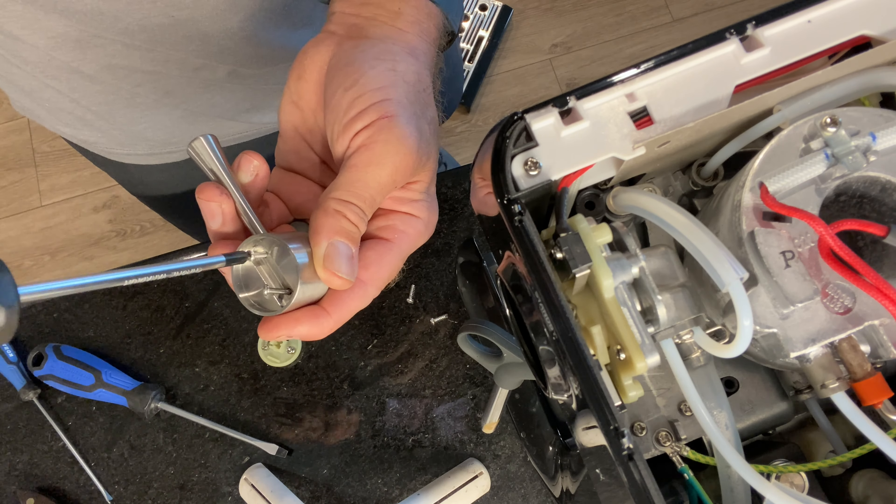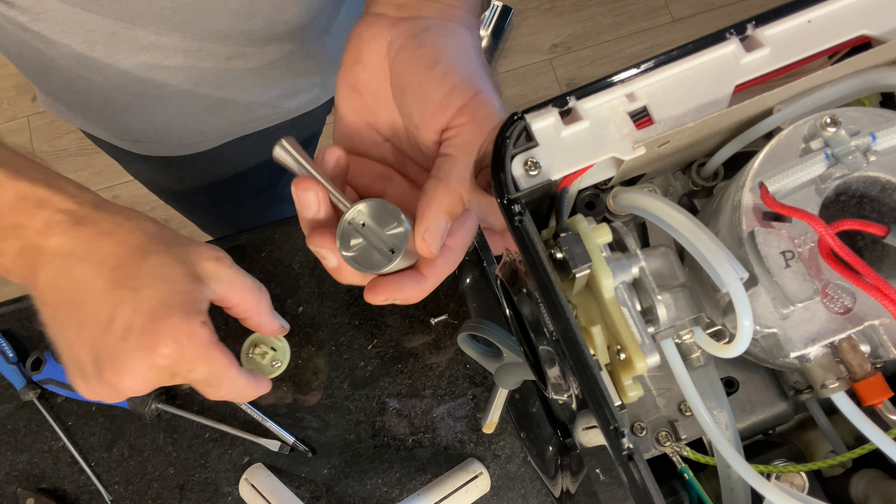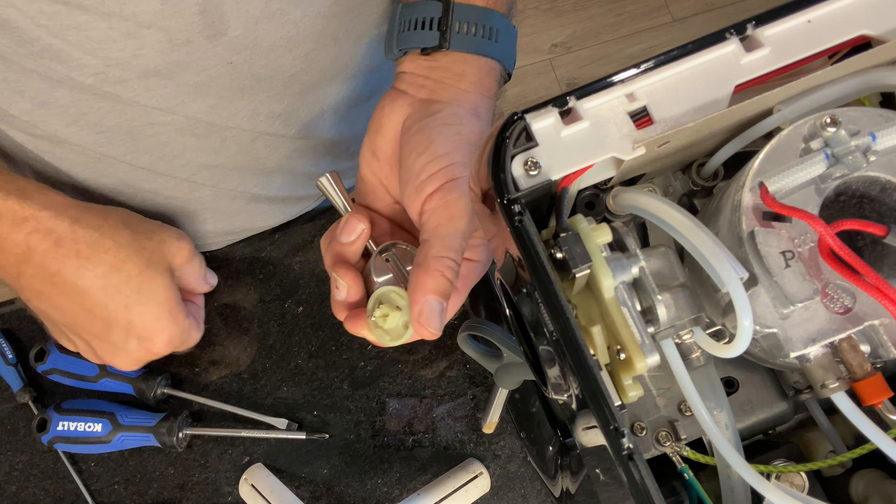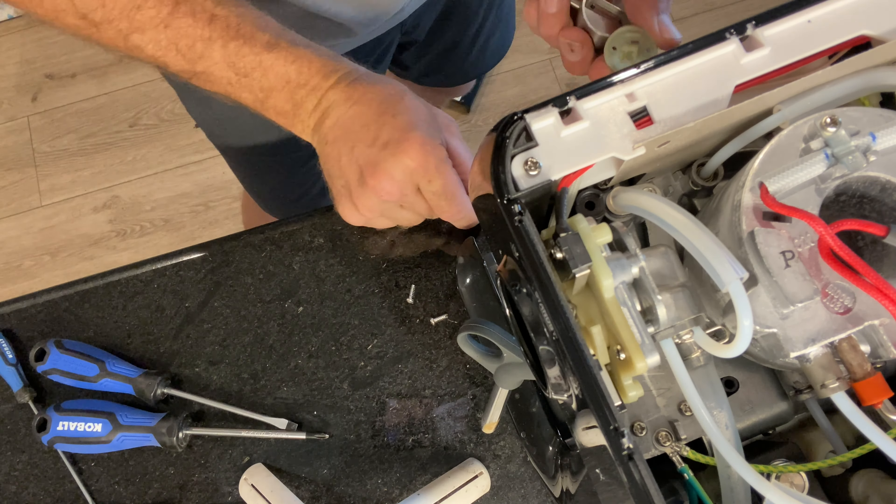There are two screws. You'll find one in the front left and one on the front right. They're a little challenging to get out — they didn't want to come out on the first try.